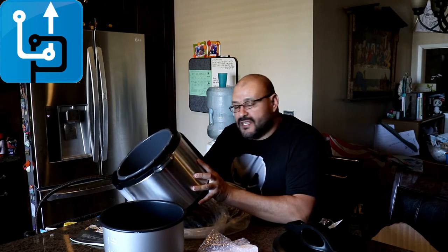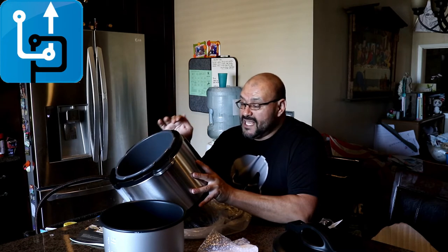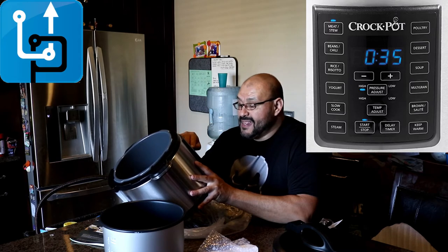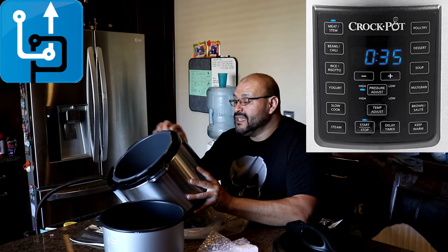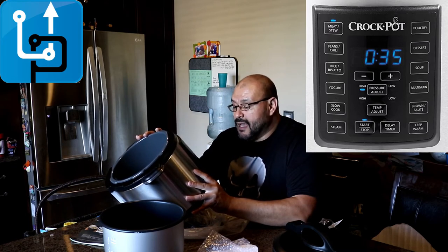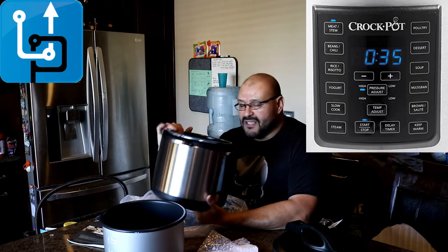It's one of the things I like about it — it was ready to go. You turn it on, you read the instructions, see how many minutes it needs. It has a couple of items: meat, bean chili, rice, yogurt, slow cook, steam. Then it has temperature high and low, and the pressure adjustment — low or high temperature adjustment, start, delay. It also has poultry, dessert, soups, multi-grain and brown, sauces, and keep warm. So it has multiple functions.